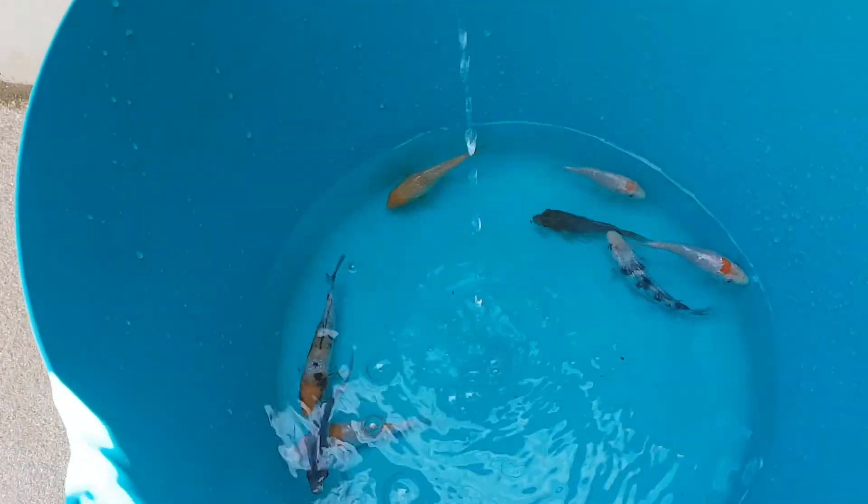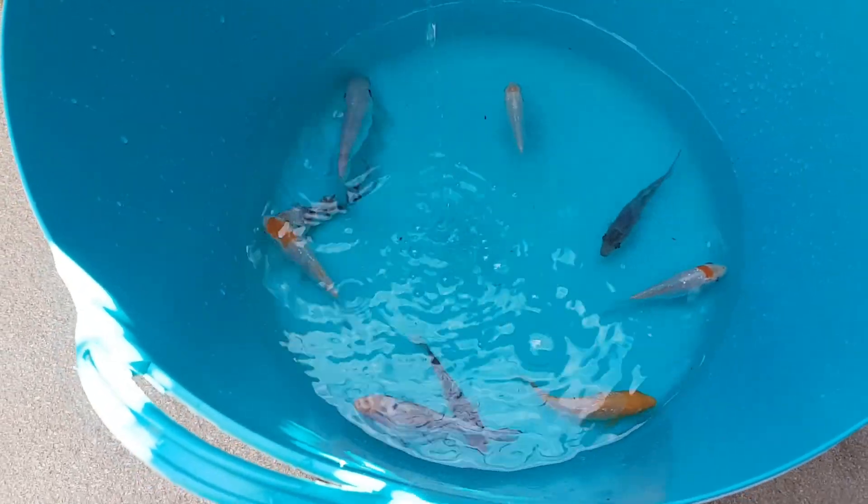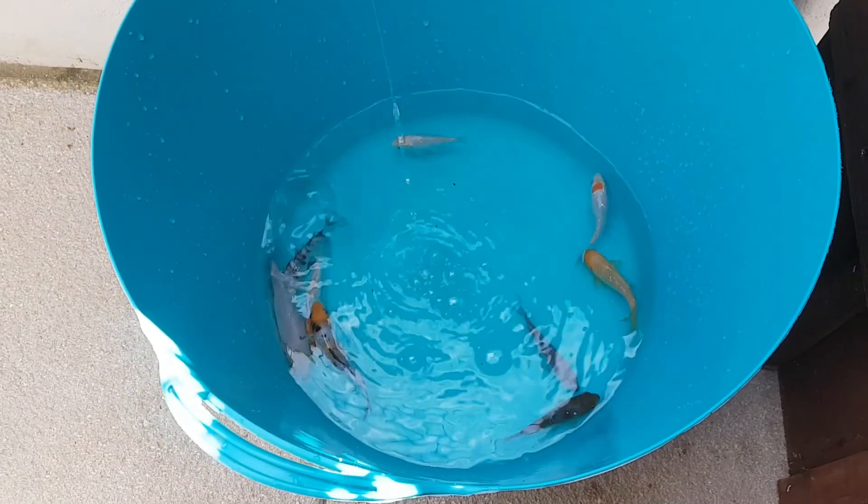Strip water in from the pond so they get used to that water — even though it is the same water, the temperature is going to be a little bit different. That'll be alright.